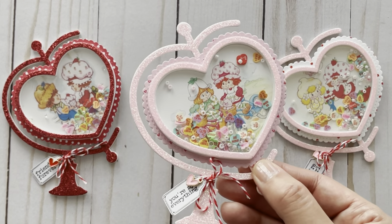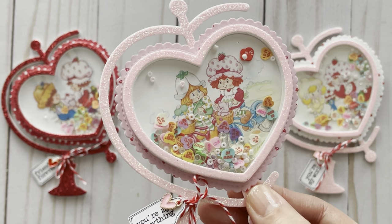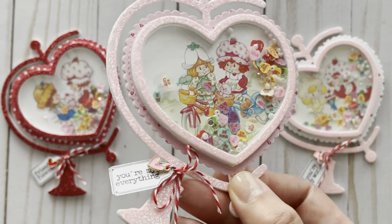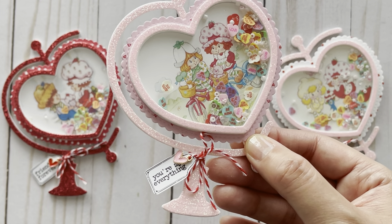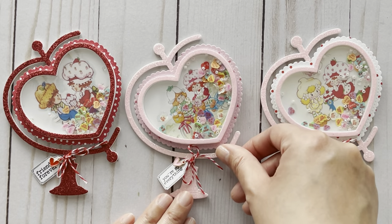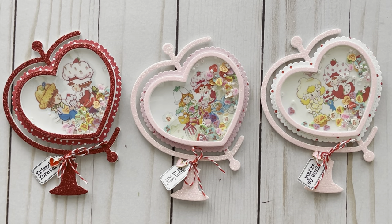And then one more — this one features Strawberry Shortcake and her friend Mint Tulip, and they're actually riding bikes. The tag says 'you're my everything,' and those are Lily of the Valley digital tags which I customized. I could put a link to that in the description box. So this globe measures 4 and 3/4 inches by 3 and 1/2 inches. I thought it'd also be cute to put your favorite destination in here — for example, a map of your favorite destination, a flag of your country, or pictures from trips. So many possibilities with this one.